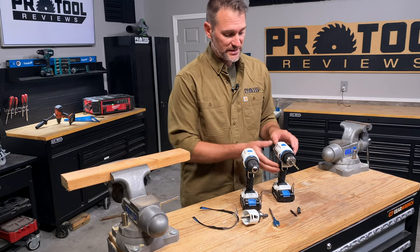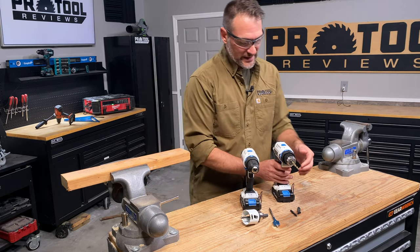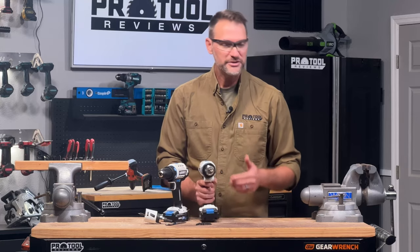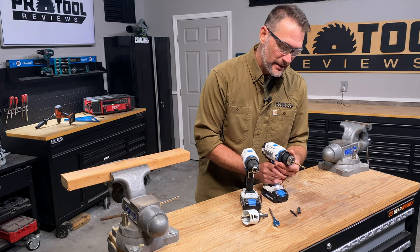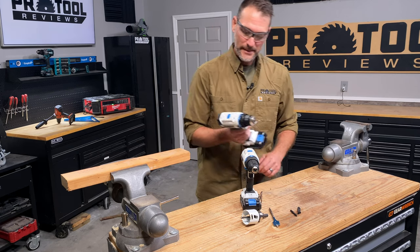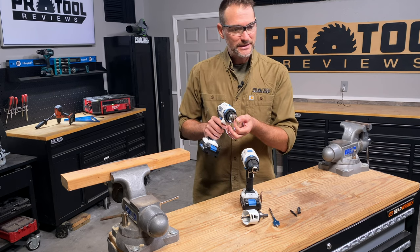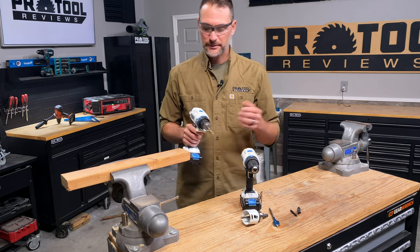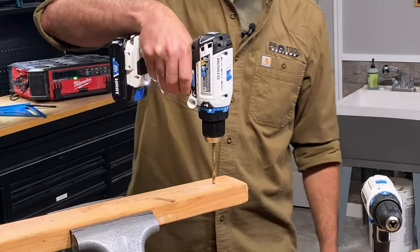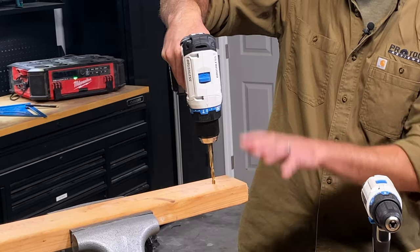Now let's actually start drilling — and we're going to put safety glasses on. What I've got installed right now is a basic twist bit, this is a titanium-coated one — that's what the gold color is — but there are cobalt ones, basic black oxide ones; they'll all do the trick, especially in wood. When drilling in wood, I want to be in high speed. One of the big things is making sure you're drilling as straight up and down as you can.